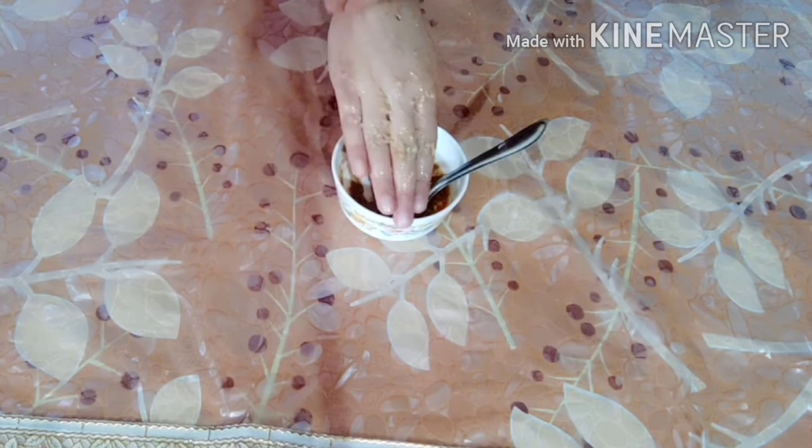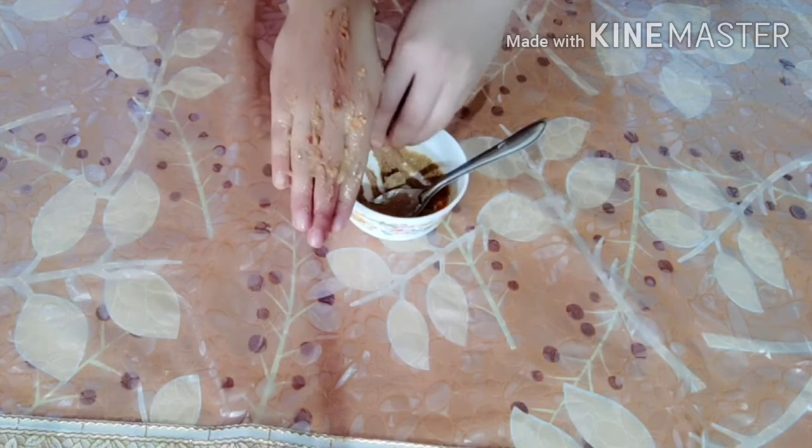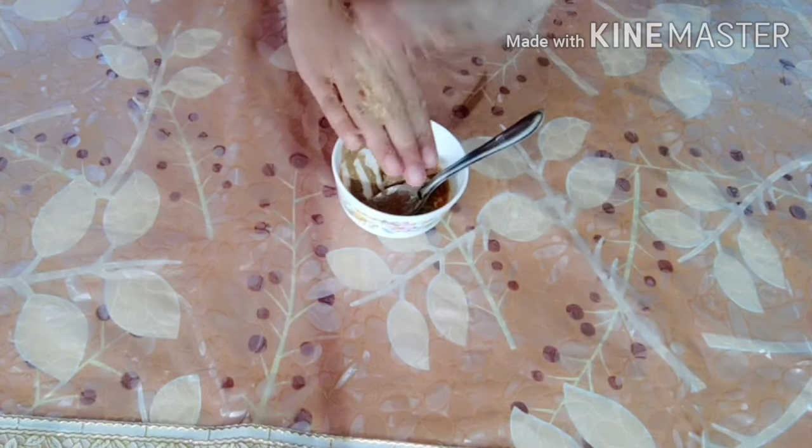Let it dry for 10 to 15 minutes, then mix it with water and wash it off with warm water or normal water.